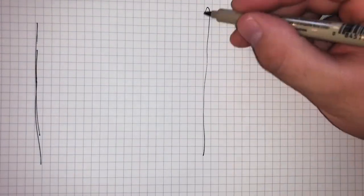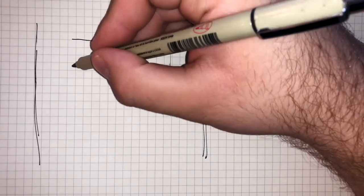I guess that's what happens when you try to build and film at the same time. Somehow I lost at least 30 minutes of video. So follow this hand as I demonstrate how this was made.